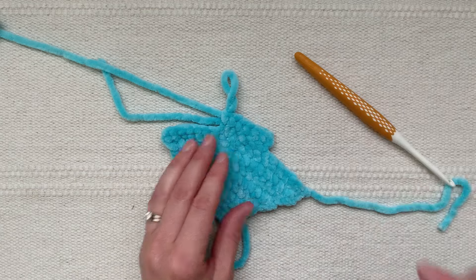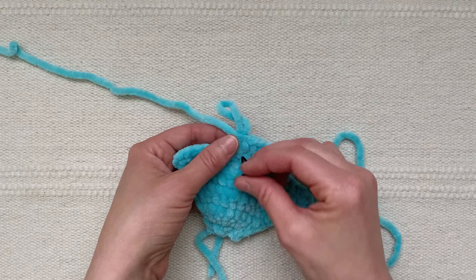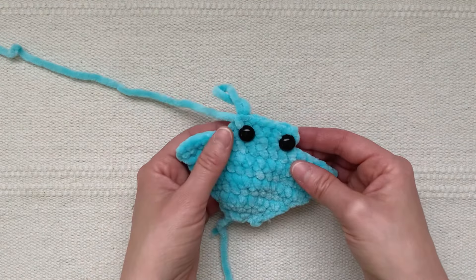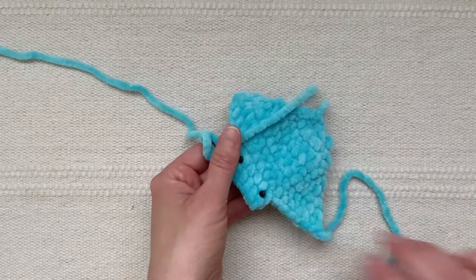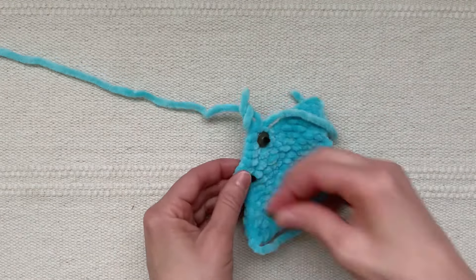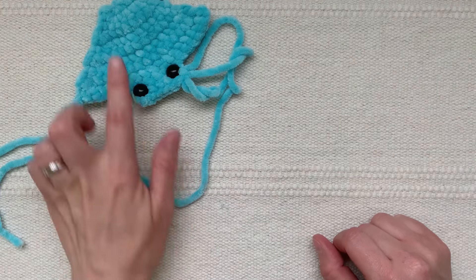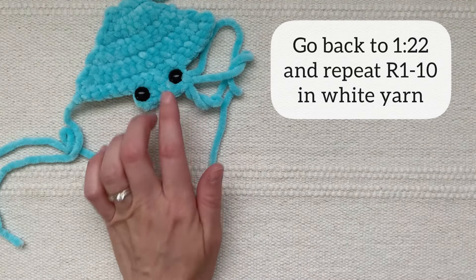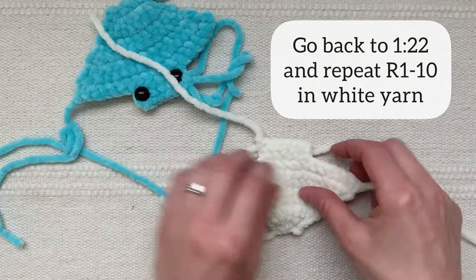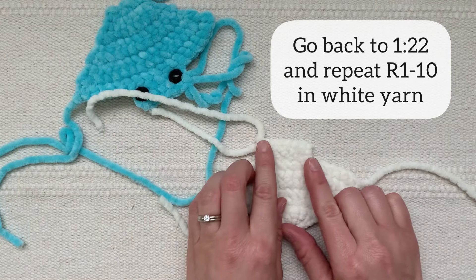Now it's time to insert the safety eyes. I'm going to insert the safety eye between the last two rows of the ray and they're going to be about three stitches apart, then attach the backs onto the eyes. Now go back to the beginning of the instructions for making the top piece and repeat them exactly to make the bottom piece of the ray. The only difference is that instead of waiting to fasten off, you will fasten off at the end of row ten.